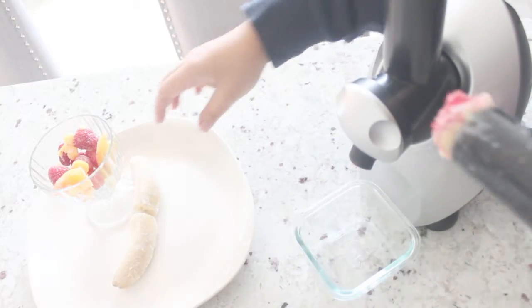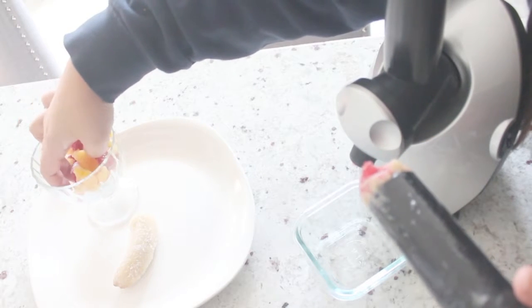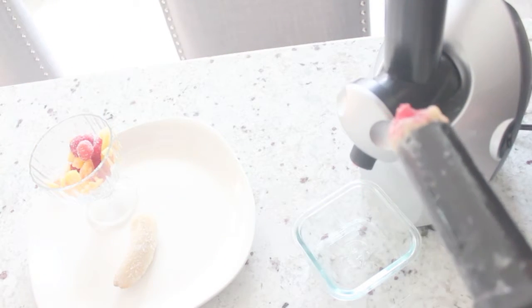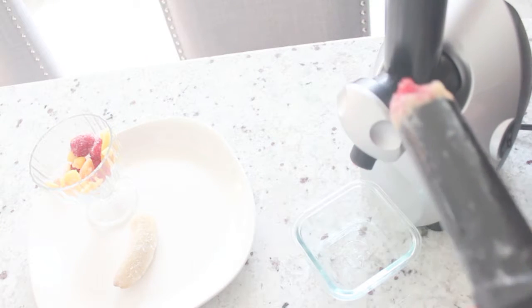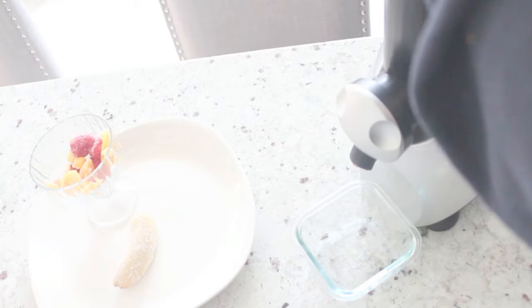Now that we've installed the chute onto the main device, we're doing a quick demo where you're going to put all that fruit and vegetables in. Here is the live demo — I've put some frozen bananas in, and then also some frozen raspberries along with mango, just to test this machine out.